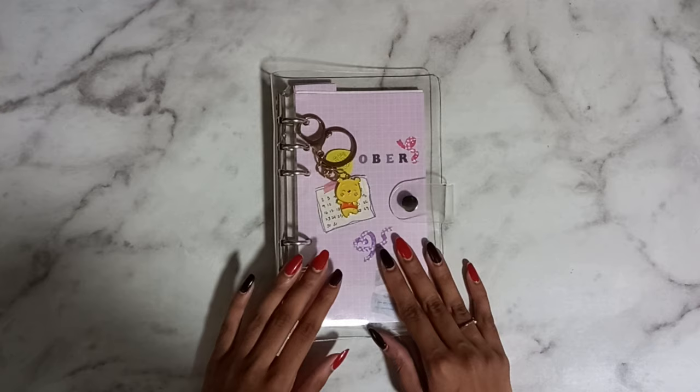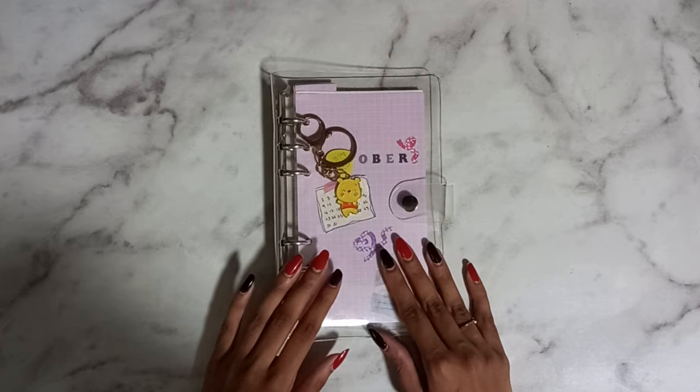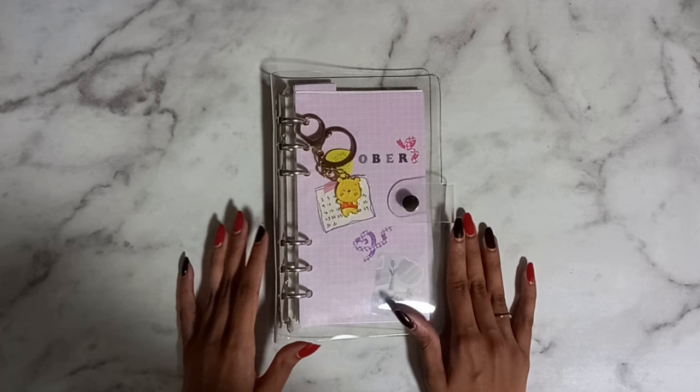This is going to be me talking about starting One Book October, except this is not a book — it's a ring binder. This is also my first ever six-ring binder, which is exciting.